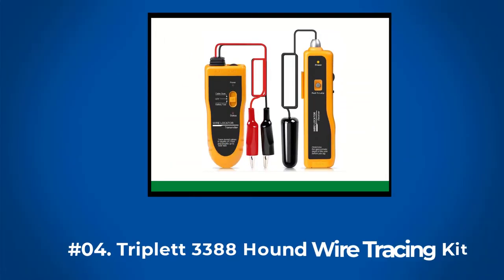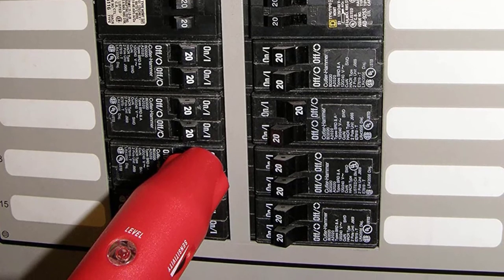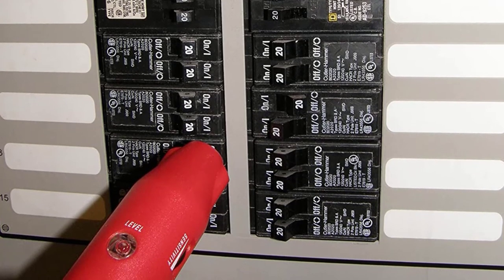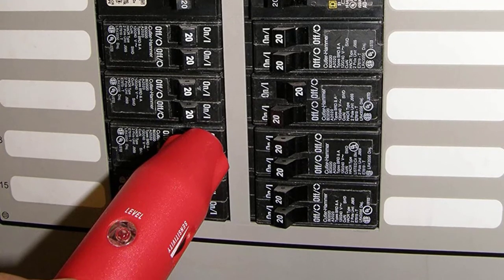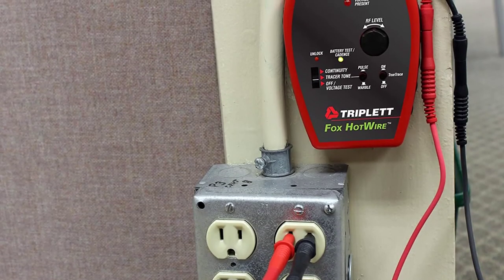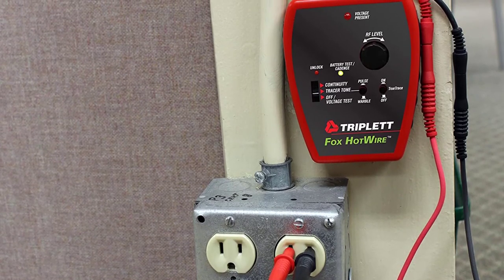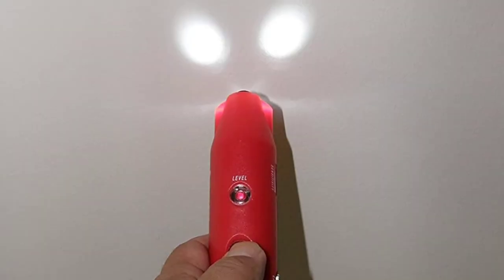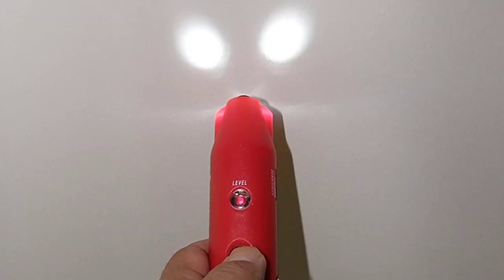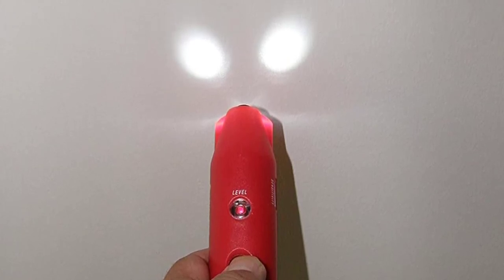At Number 4: Triplet T3388 Fox and Hound Wire Tracing Kit. With the capacity to locate wires through drywall, plaster, wood, and cement materials, the Triplet 3388 Fox and Hound Wire Tracing Kit generates pulse or warble tones to identify connections. Triplet can detect wires buried at a depth of up to 6 inches and a length of up to 1,000 feet. Integrated with the package is its True Trace feature, which allows the user to determine the specific ID of the cables. Also, the Triplet test enables you to check if the spring energy necessary to trip breakers is released.